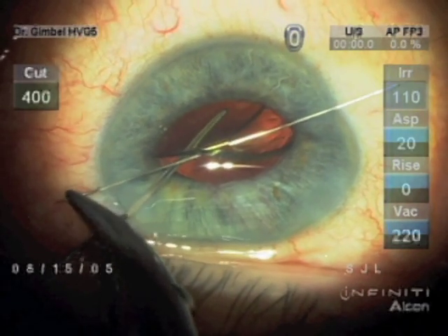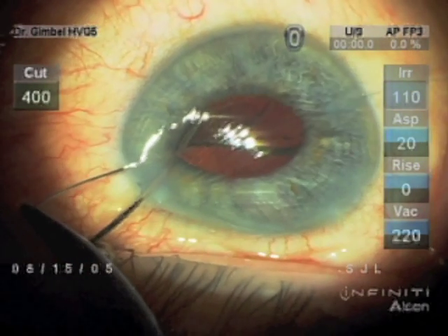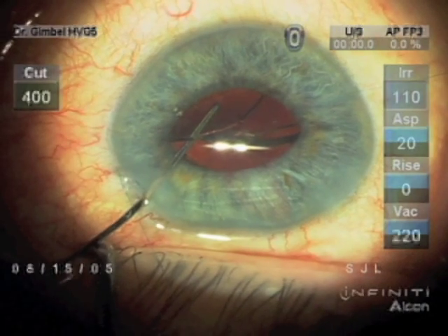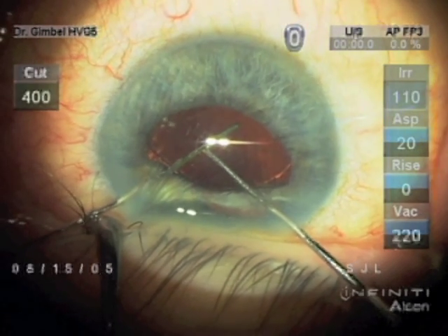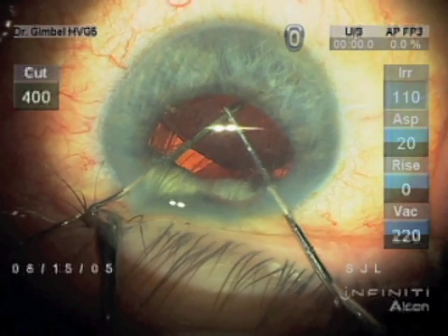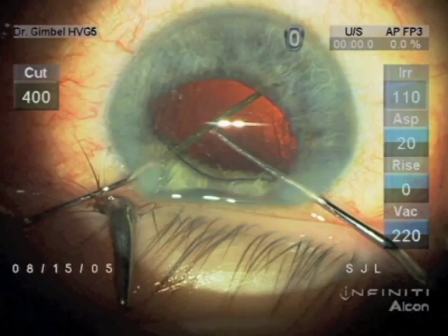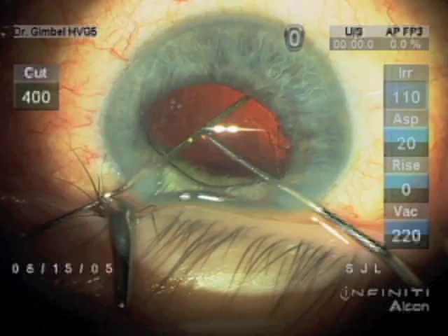So now that we've done vitrectomy, we're going to pull that through — we still have the suture through, which can be pulled out — and we have a spatula under the lens and one on top, and we're pulling the optic up through the opening in the anterior capsule for reverse optic capture.